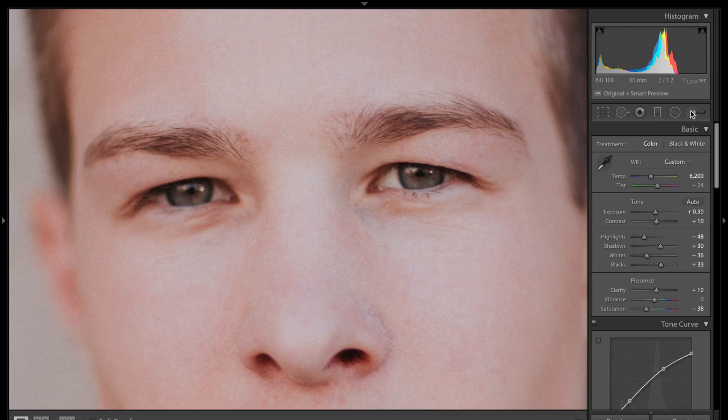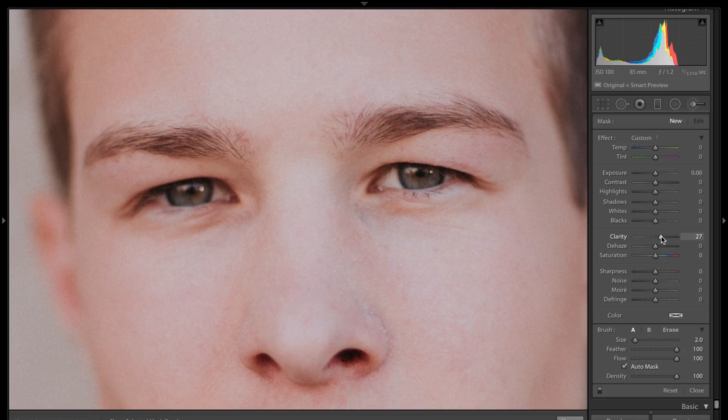Next thing I want to adjust is going to be the eyes. We're going to go back to the local adjustment brush. Instead of having the clarity down, we're actually going to bring the clarity up to about 25, bring the exposure up to about 20, and bring the sharpness up to about 55 or so. We're going to draw in the eye, avoiding the pupil and trying to avoid the outer ring of the eye as best we can. Hitting the O key shows exactly where I've drawn with the overlay. With the marker point selected, we'll adjust the exposure — bringing up the eyes because that's where all the connection is. The lighter the person's eye is naturally, the less you want to adjust it here so it doesn't look like cyclops eyes.